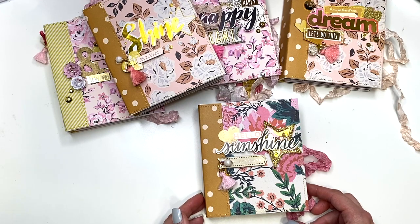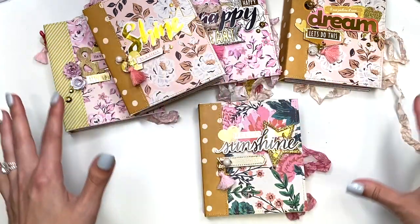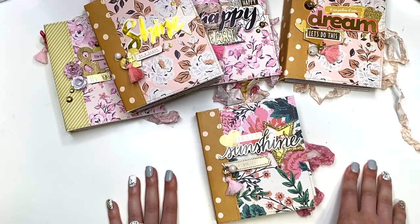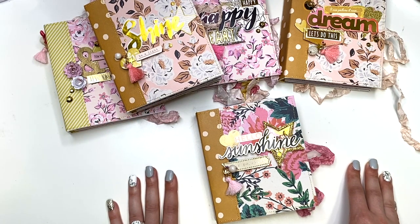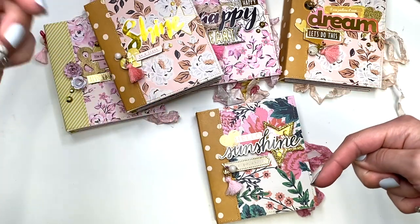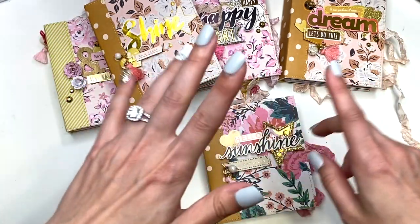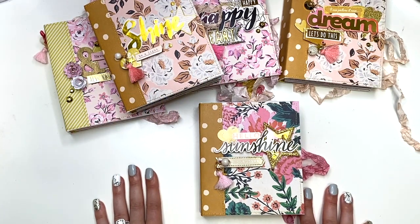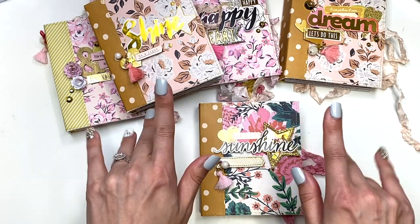Otherwise I hope you're just inspired by this project share of the many different mini albums I've been making. Thank you so much for watching — everything is linked in the description box below for the video class tutorial and the seam binding. I hope you enjoyed it and I'll see you in my next crafty video. Talk to you soon, bye!